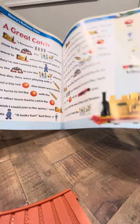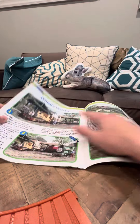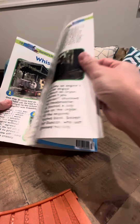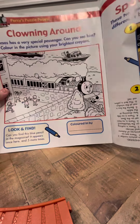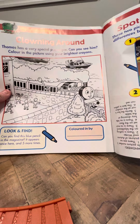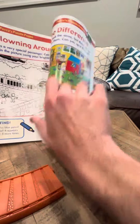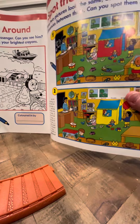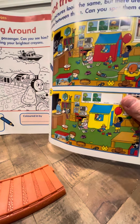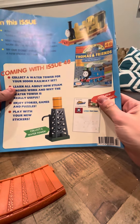Looking at the magazine, I can see a Duncan episode — 'Pass the School,' 'Whistle Worry,' which is a Duncan's whistle episode, and 'Clowning Around.' That's weird — this has Thomas on it and it should be Duncan. There's also a 'Spot the Differences' section. I guess that's not really a Thomas thing, it's more separate. And it says next issue is the water tower.